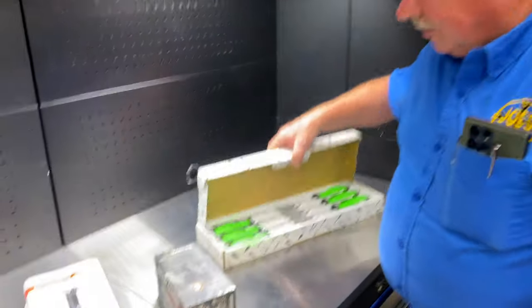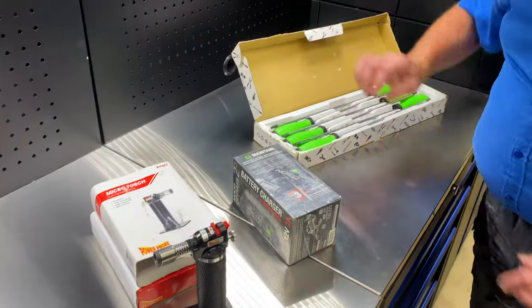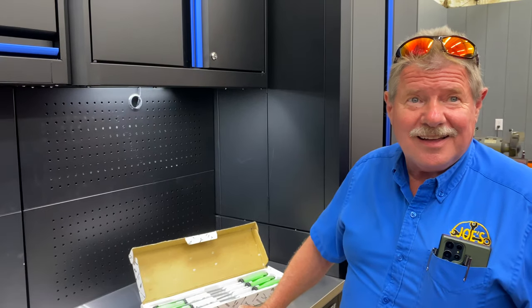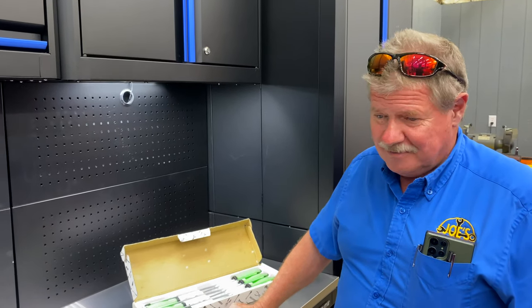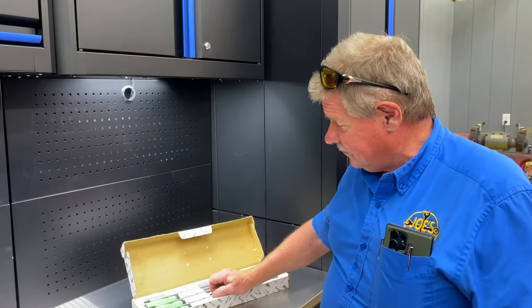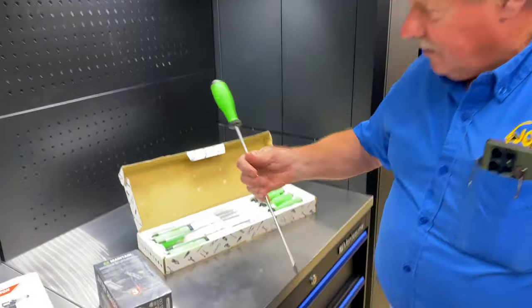That saves you a ton of money. What I like about it is you don't have to walk back and get a jump box when you get ready to cut your grass. Or at the beginning of spring, your battery's not dead and won't take a charge back, so you don't have to find a new battery.